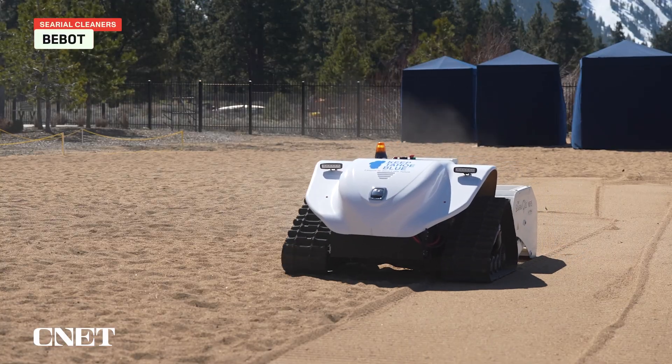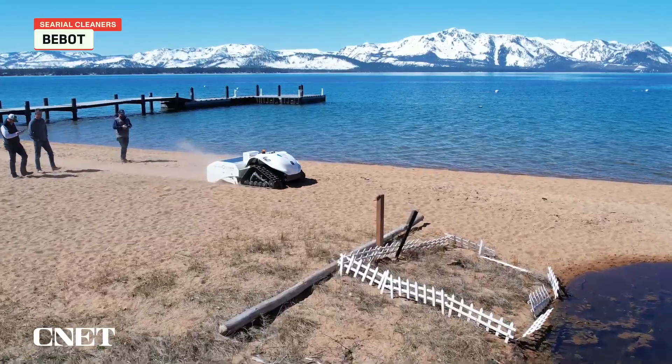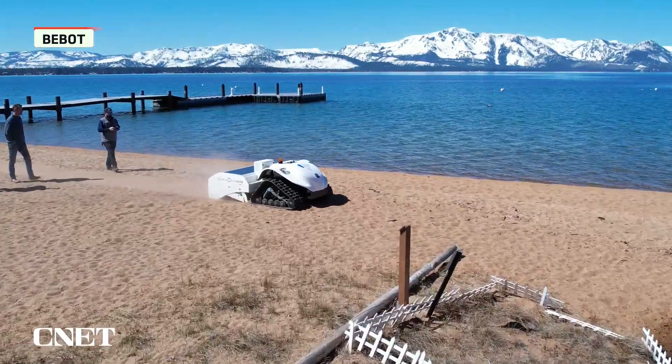We begin with BeBot, the fully electric solar-powered beach cleaning robot made by the Cereal Cleaners. We covered BeBot a few years ago and finally got to meet it in person at EcoClean Solutions in Lake Tahoe. I found out about the BeBot through a video that CNET did about three years ago.